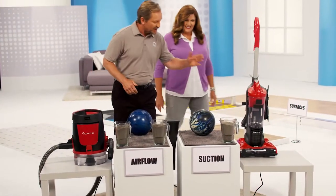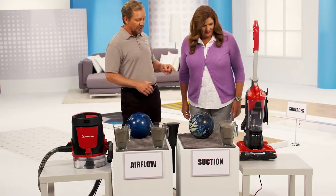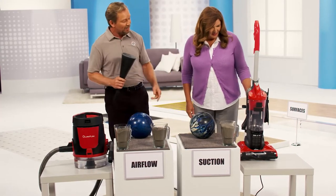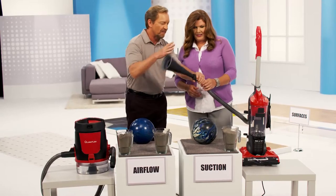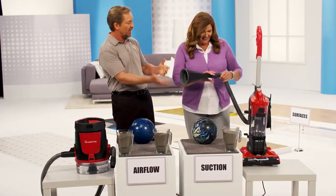What we have here is a leading brand vacuum with a brand new filter in it. We've got a 10-pound bowling ball I'd like you to pick up with this vacuum. I'll put this little funnel in there, and what you do is just turn it on and have some fun with it.